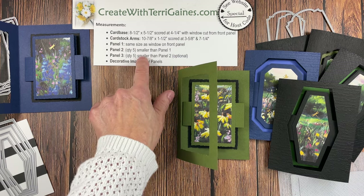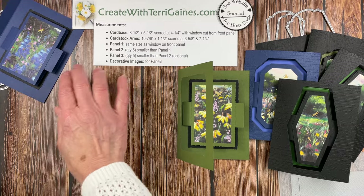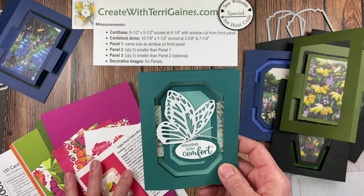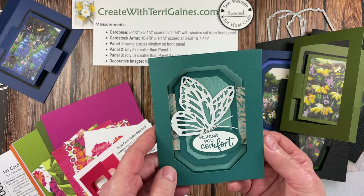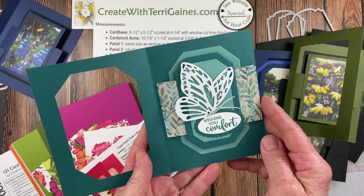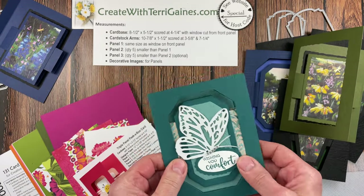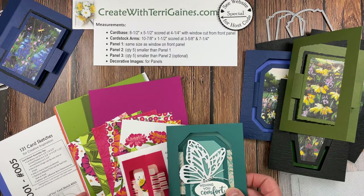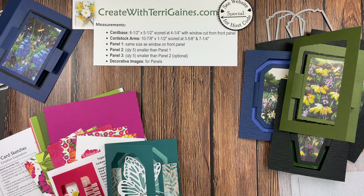I'll put all the measurements in the text portion of my video, and there'll be a link to a blog post with photos of all these cards, plus a link to the first card I designed. This is one of my thank-you gifts for placing qualifying orders with me — it has different measurements since it uses designer series paper. You can always find my thank-you gifts referenced at the bottom of my blog posts. If you have any questions, please reach out. Take care and happy creating!